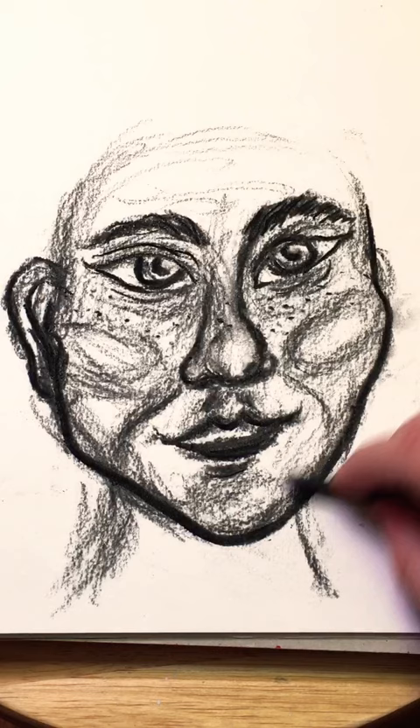Finish the top of the head and add any hairstyle. Last, I'm going to add dots and mild shading with a Tombow marker.